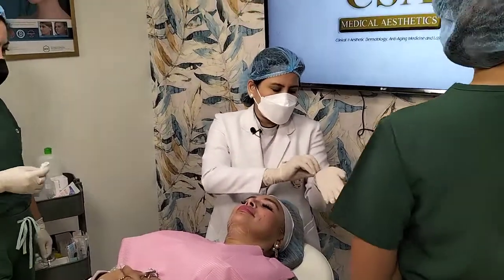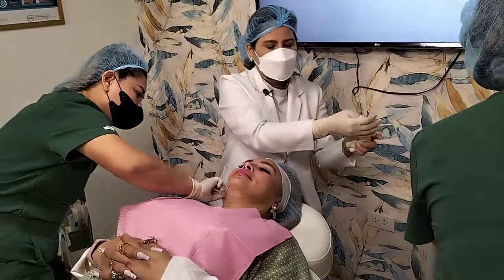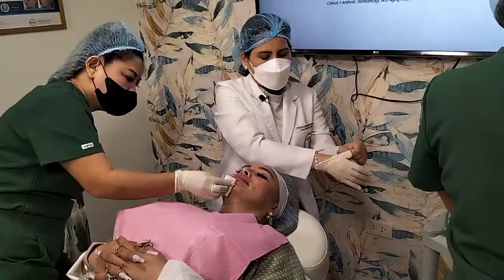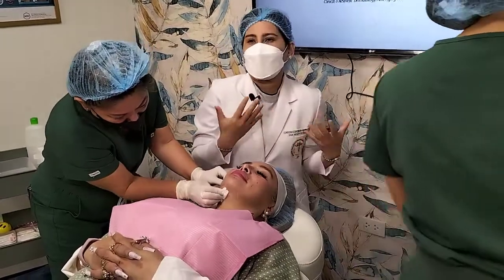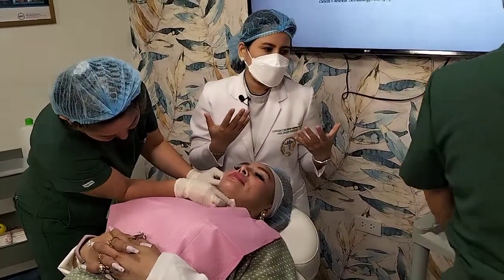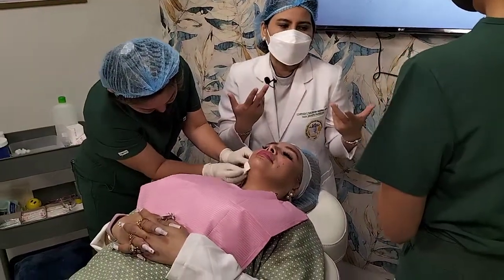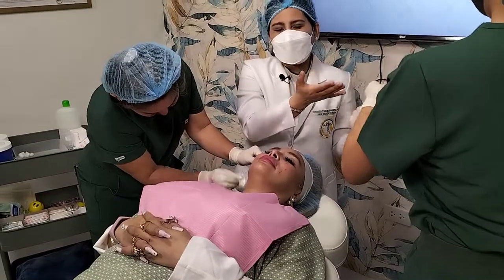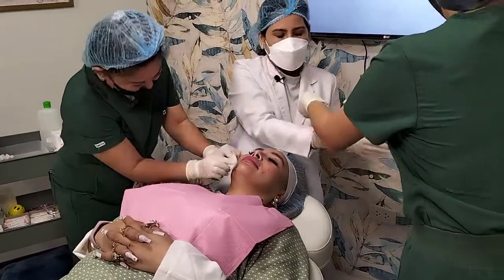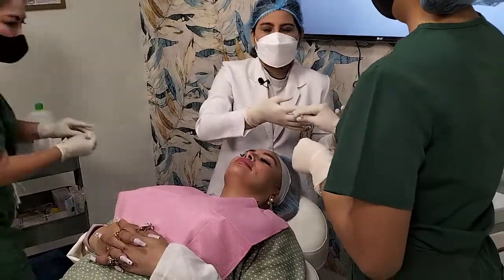As with any minimally invasive procedures that we do, like injections, it's very significant that you cleanse the area, disinfect the area, and apply your topical numbing cream. We leave it for about half an hour, or even up to an hour. And I still do the so-called injection of lidocaine — we'll be making use of local anesthesia.